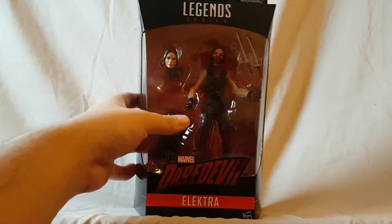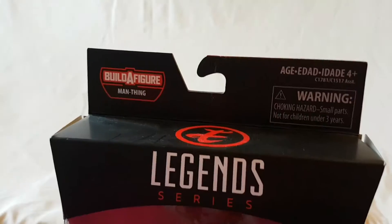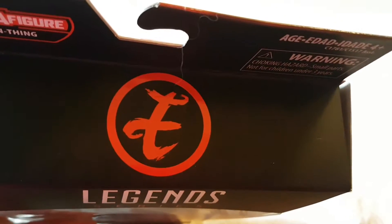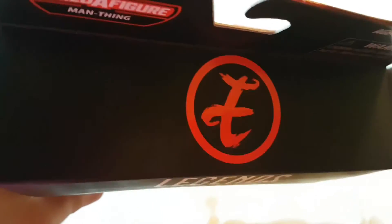Taking a quick look at the packaging, right on the top it says Legends series Man-Thing Build-A-Figure, and she has her own little logo on the top of the box. Pretty cool — nice picture of Elektra on the side, and if you missed that, don't worry because they've got the same thing on the other side, along with some writing on the bottom of the box.